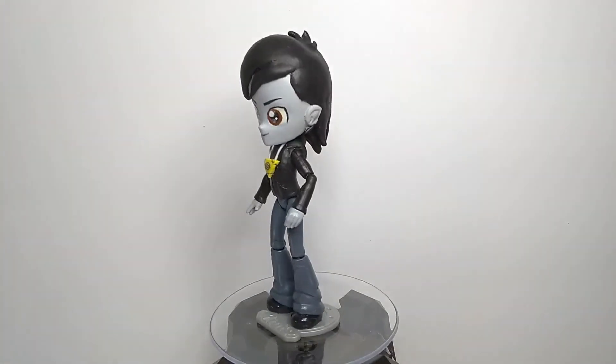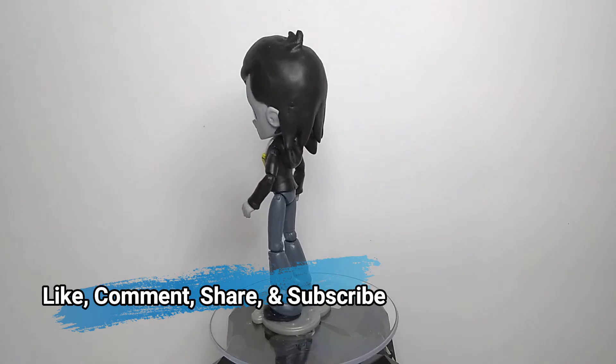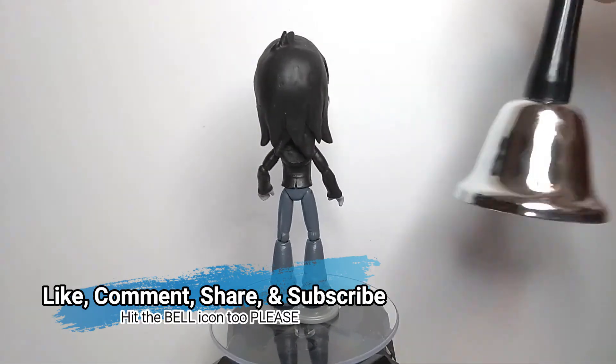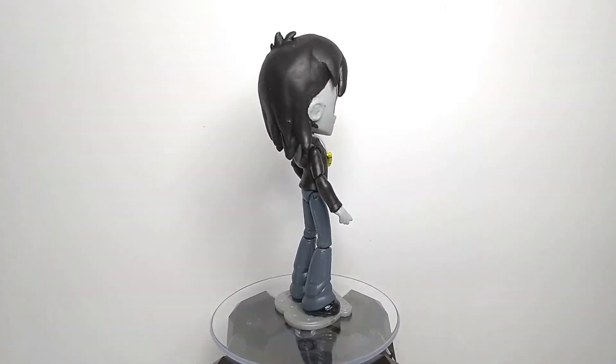And that is about it. If you like this custom and this video, please like, comment, share, and subscribe if you wish to see more content from me. And be sure to hit that bell icon to get notified for future videos. Thank you all for watching.